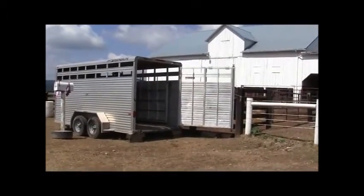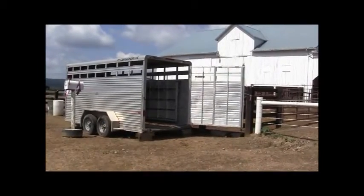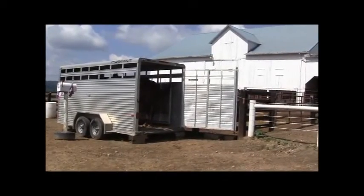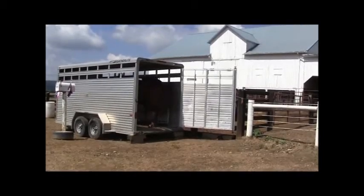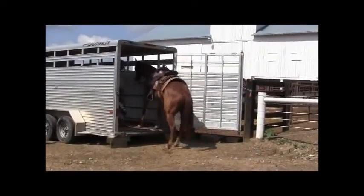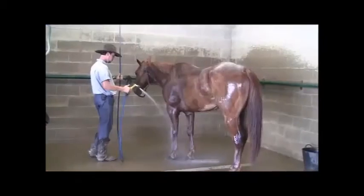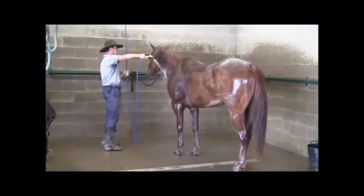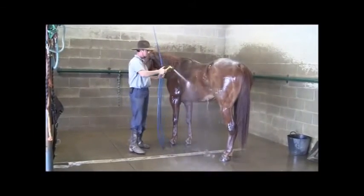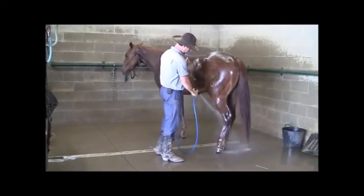All our horses will load, unload, and back off the trailer in a very willing, very kind, obedient way. It's a very important process here. So with that all said, this is what we strive to do, and this is our final outcome. I certainly encourage and invite you to subscribe to our channel and keep posted — we're going to post videos every week and take you through step by step on how to accomplish this with your horse. Thank you for your time.